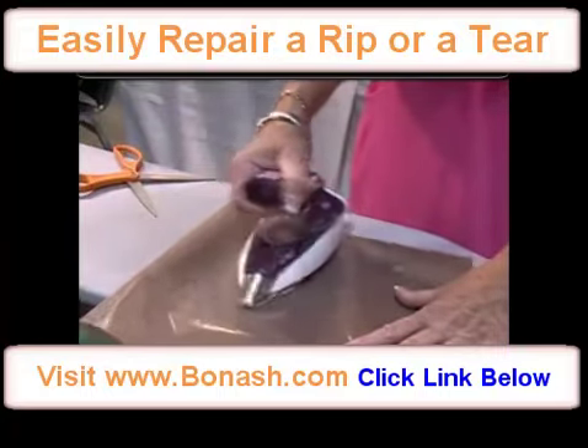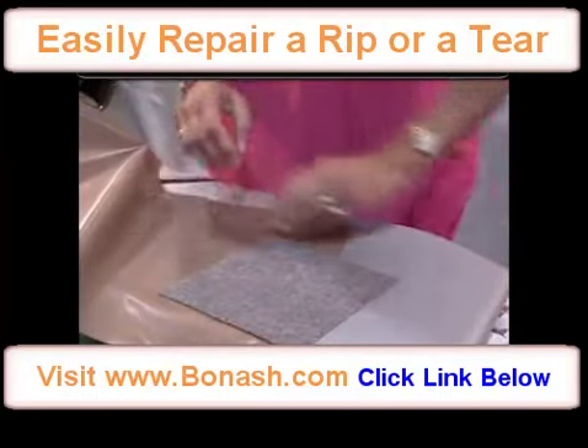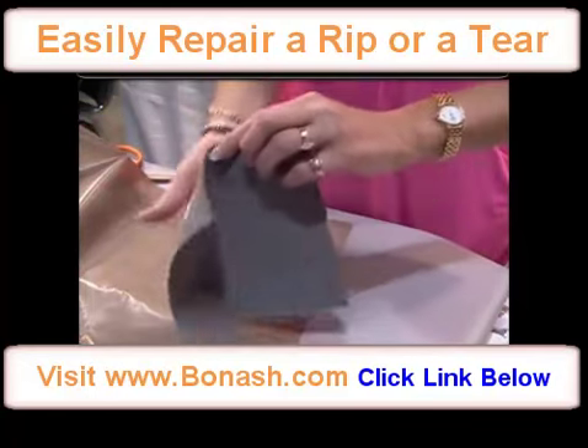This is washable and dry cleanable. You can put it through the tumble dryer as many times as you want to. We just ask you to leave it to cool down first before you do any of those things.